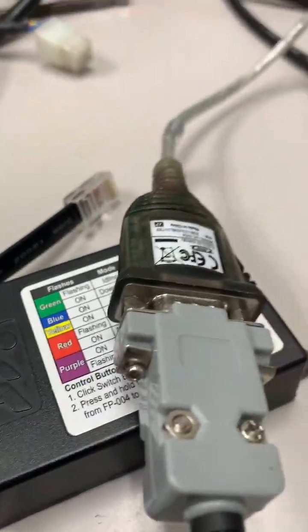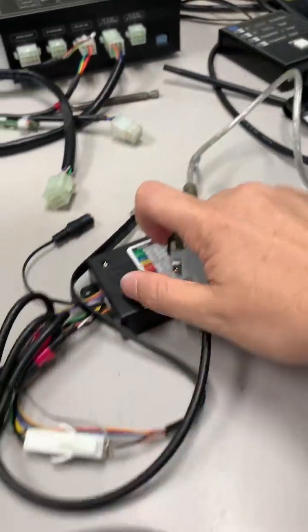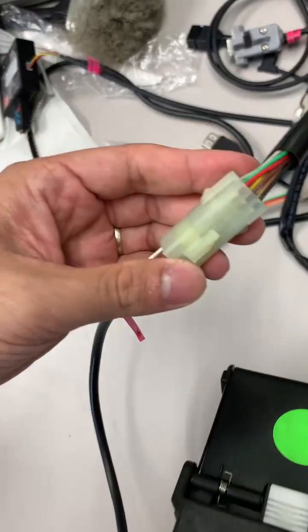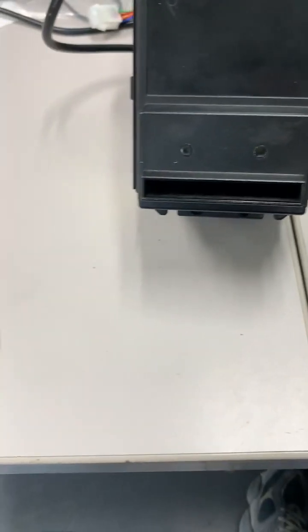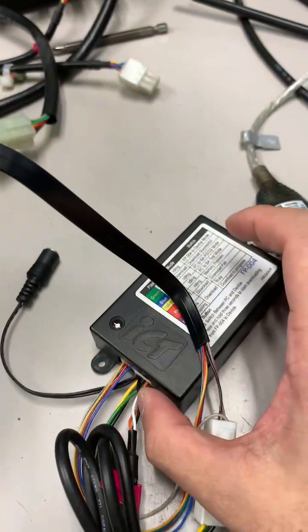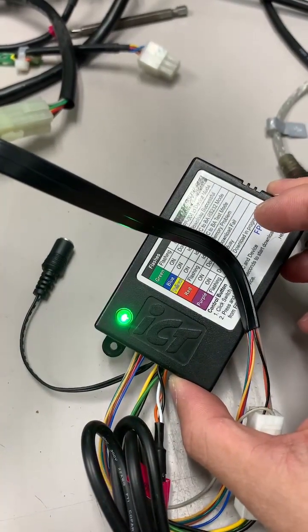Plug the USB converter cable into your laptop — because my laptop doesn't have the port — and plug the cable to the side. Then turn the power and the unit on.